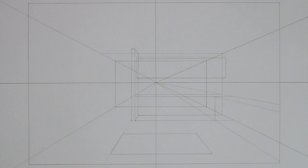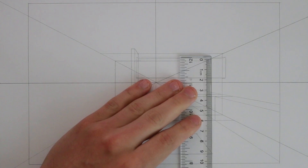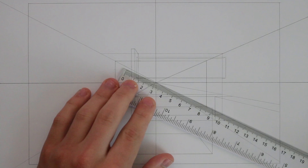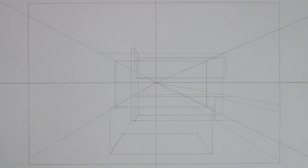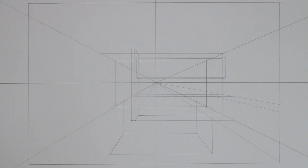Now I extrude the table upwards by bringing a vertical line from one corner to a height I'm happy with. From the top I take a line back to the vanishing point and bring a line across to the other side, then connect this to the bottom. From this corner I draw a line back to the vanishing point, draw up a vertical from the back corner until it meets the converging line, and do the same on the other side. I then connect these to finish drawing out the box for the table.